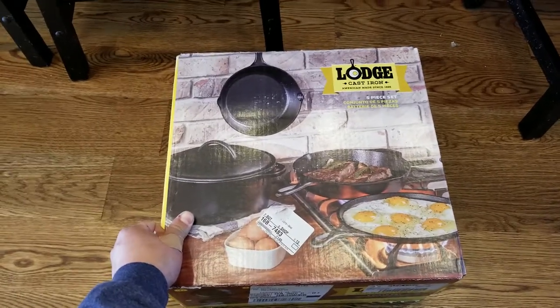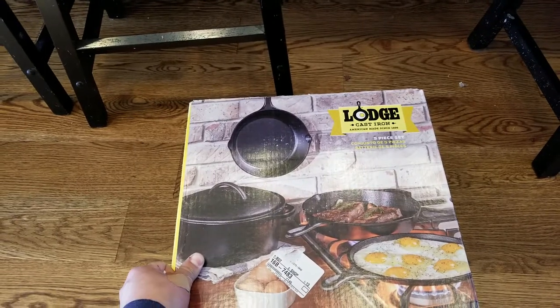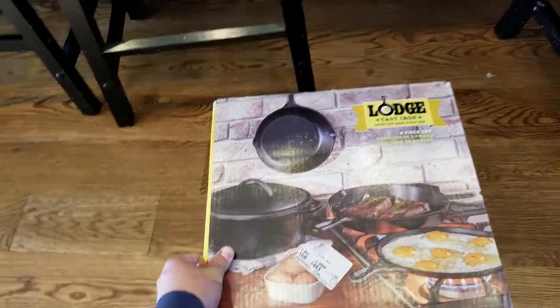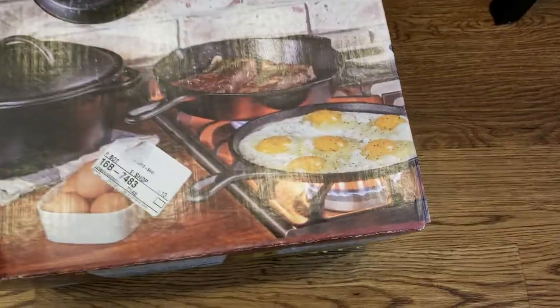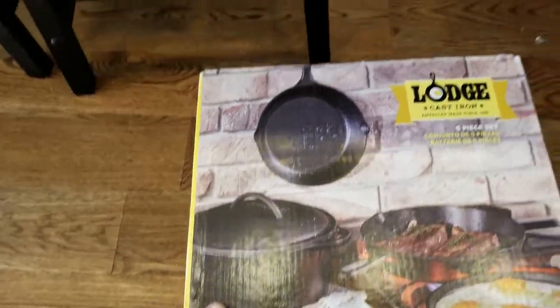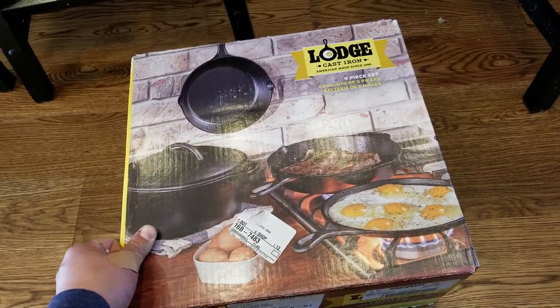This is an unboxing of the Lodge brand cast-iron five-piece set — you can call it a Dutch oven set if you want. Basically you get five pieces as shown: two pans, and I call it a tortilla warmer but they've got the eggs on it.